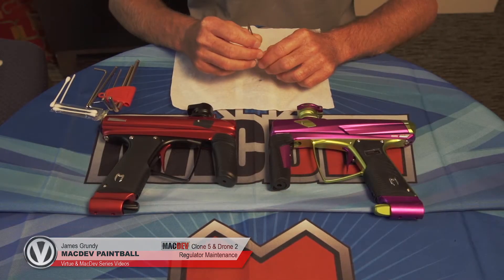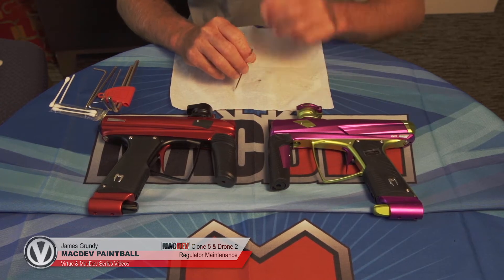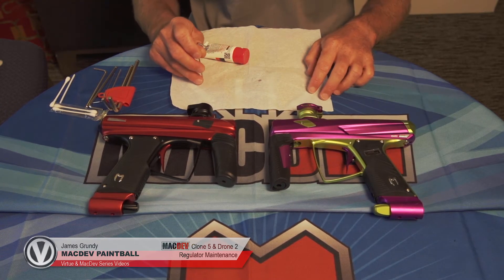Hi, I'm James from MacDev and today we're going to do a maintenance video on the Drone 2 and Clone 5 regulator. We're going to need allen keys, militia lube, crescent wrench, and paper towel. Both these guns have exactly the same regulator, so I'm just going to pull them out to show you how they look exactly the same.